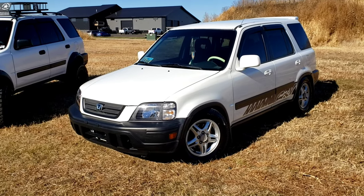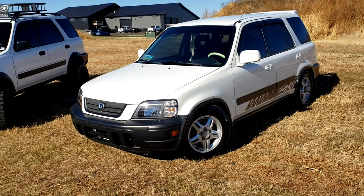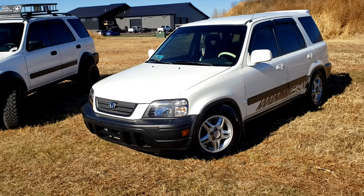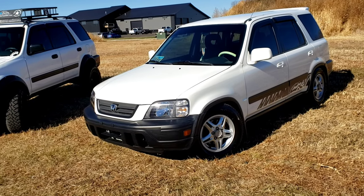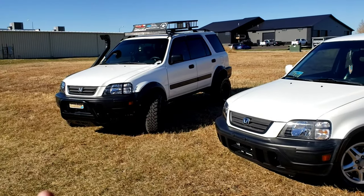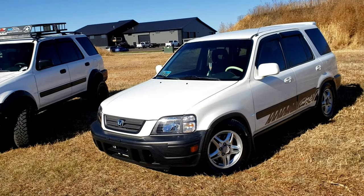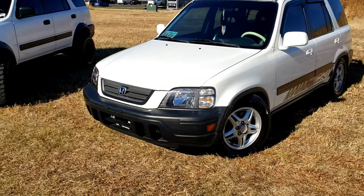You guys have probably seen the whole history video on this one. It was originally the one I got sponsored with through HRG - I got it bone stock, then lifted it, then eventually hydro-locked the motor four-wheeling. I ended up getting sponsored by HRG, doing the HRG kits, snorkel, all that stuff. Eventually I decided I kind of wanted to lower this one and have fun with it on the road. That one got hit and totaled, I fixed it, and made that one the off-road build. I want to boost this five-speed and have more fun on the street.